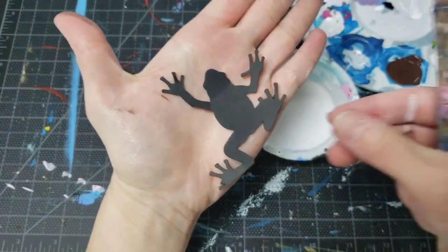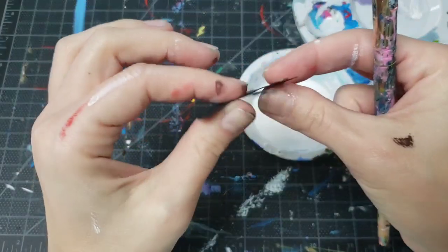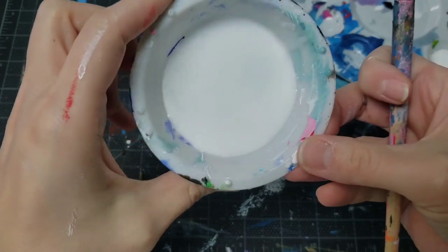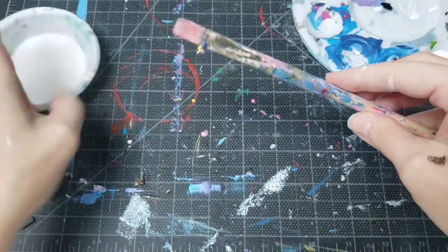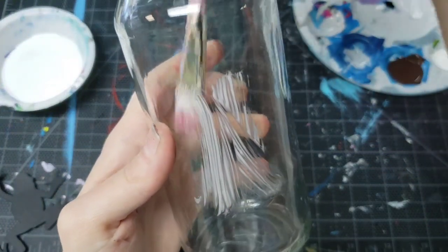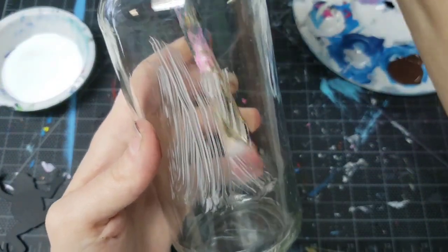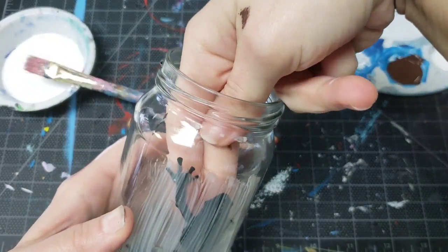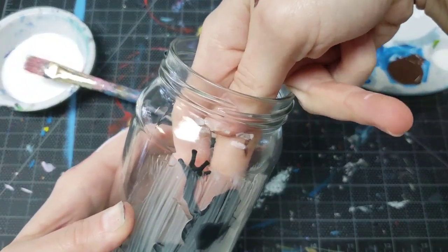I have this little froggy that I cut on the Cricut — it's a little piece of cardstock, so it's very light and flexible. I've got a cup of Elmer's glue and a scruffy brush. We're going to paint a little patch of glue inside the jar where we want our frog to be, then stick him inside. If your hand won't fit inside, use your paintbrush to help you.